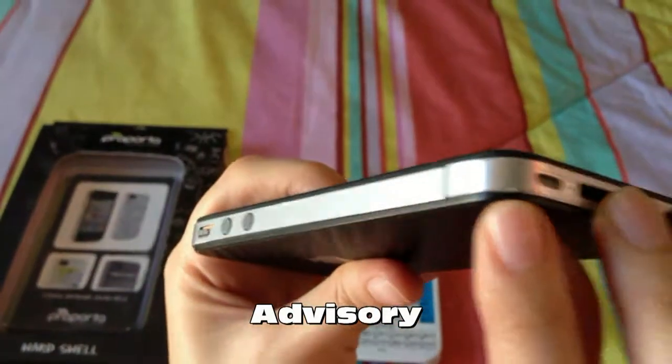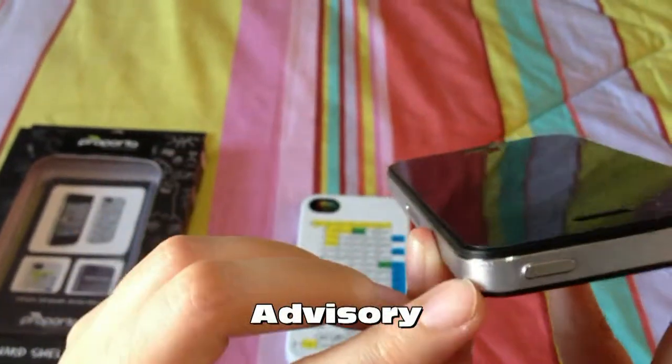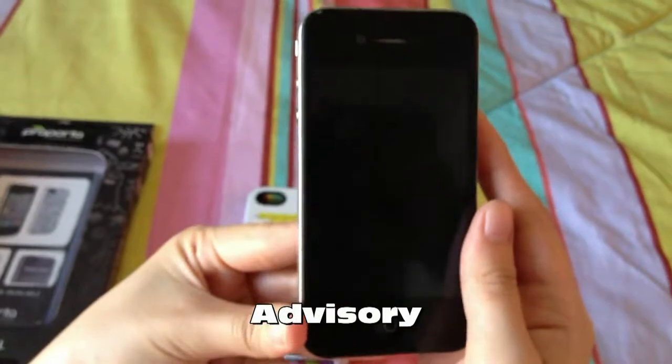This case is not really advisable for those phones with slick wraps like mine, because you get to tear the sides of the sticker. Thank you.